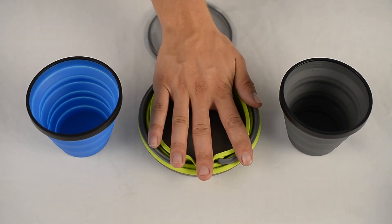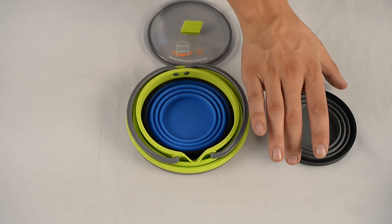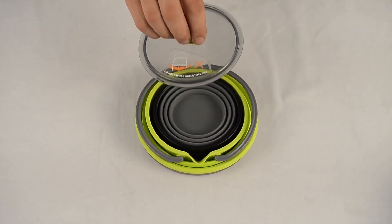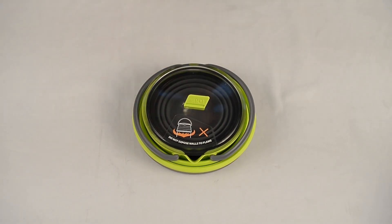The X-Pot kettle is specifically designed to fit 2X mugs or 2X cups, making it great for the adventuring duo. The X-Kettle then comfortably fits inside a 2.8 litre X-Pot, making for a compact cooking system.